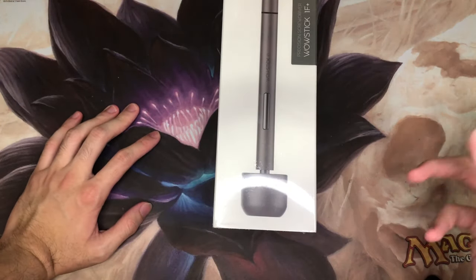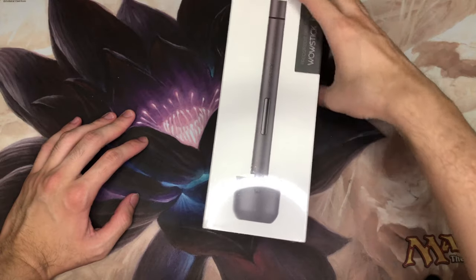What's up YouTube? It's Sahabiis here and in today's video we'll be taking a look at the WowStick 1F Plus.